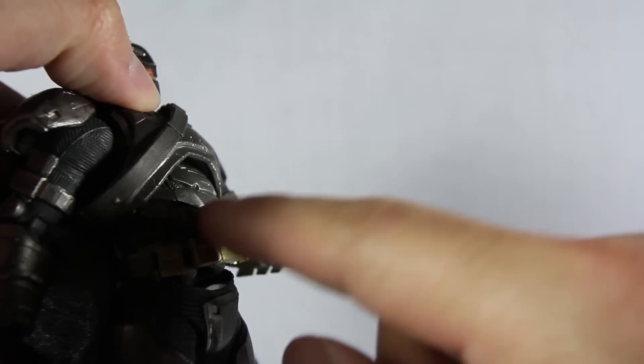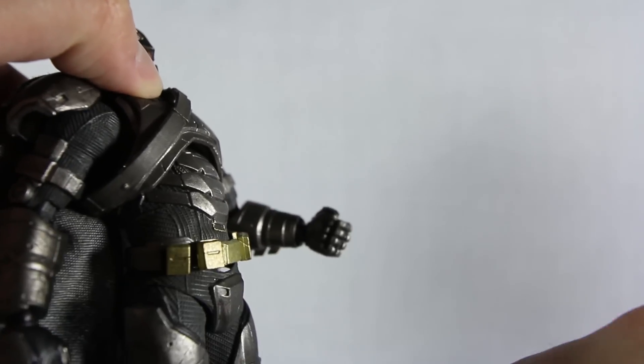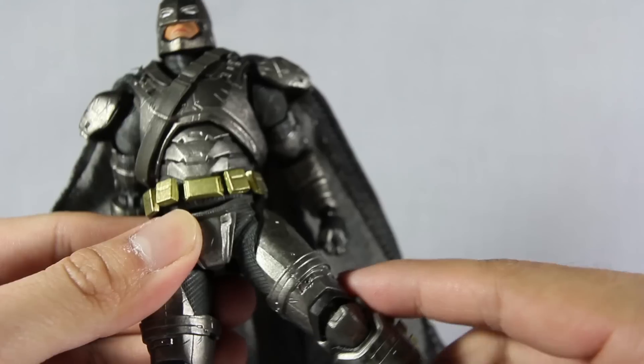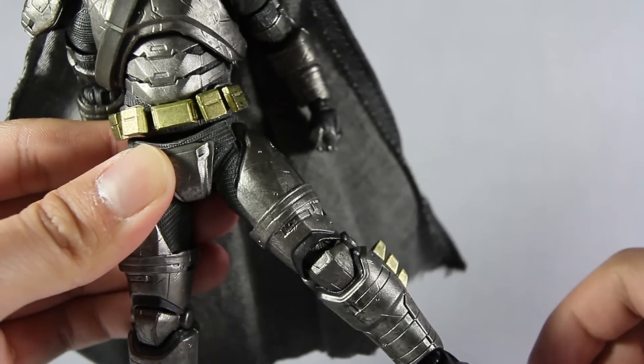That does not look good at all. You gotta push the belt down to block it. Moving down to the legs — if you move it up you can only move it that much because of the nature of the armor on the thigh.